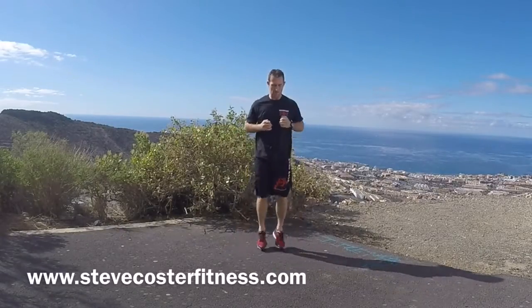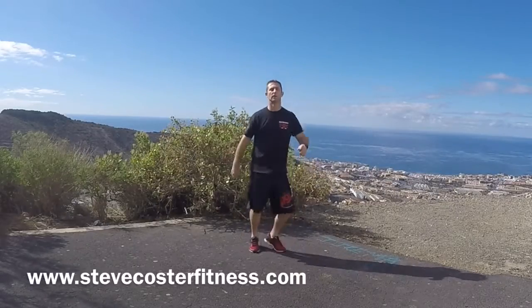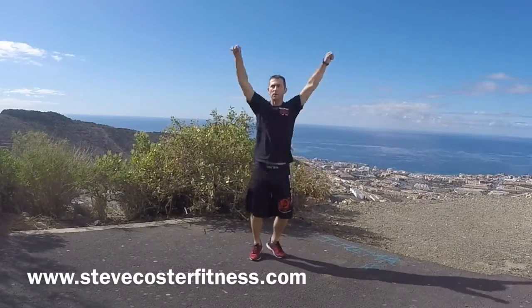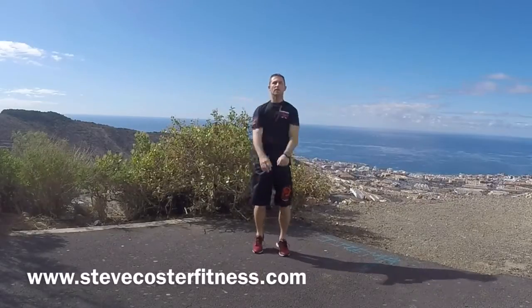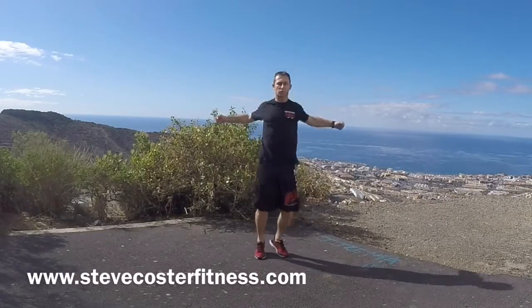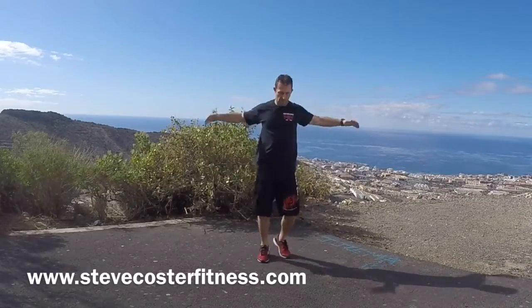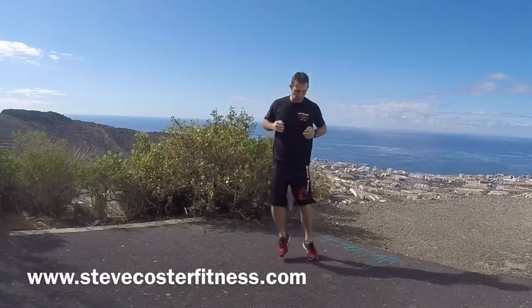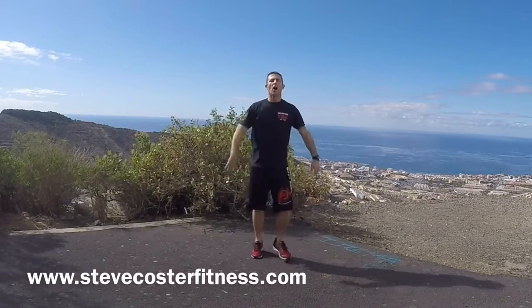And just jogging. Shake the arms, and one more time, shoulders back, shoulders forward, across the chest. And just a little hop side to side. Okay, give the arms and legs a shake off. So just a very light warm up there.